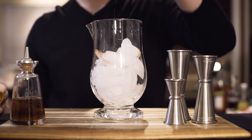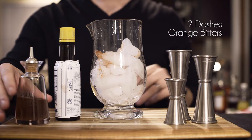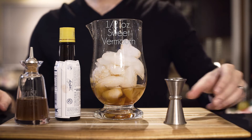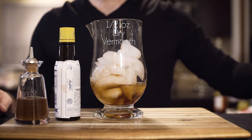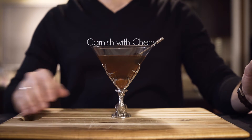First, into our mixing tin, I'm going to put two to three dashes of Angostura bitters. This next part is optional — I like to use orange bitters, so I'm going to do one to two dashes of orange bitters. Then my two ounces of Michter's Rye Whiskey, a half ounce of my Antica Formula Sweet Vermouth, and I'm going to supplement that with a half ounce of the Cochi Americano Dry Vermouth. Give it a nice stir, and then I'm garnishing with a nice beautiful Luxardo Cherry. Enjoy!